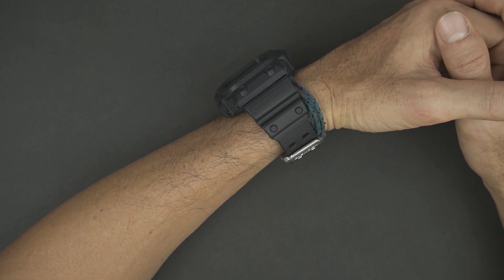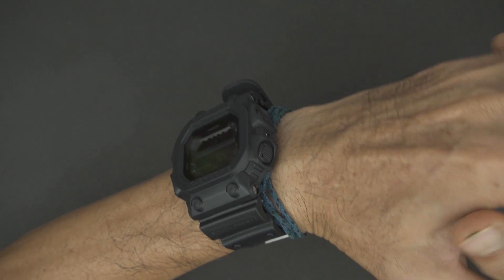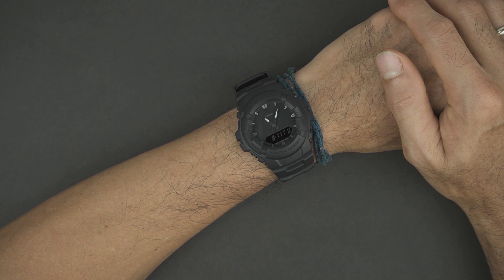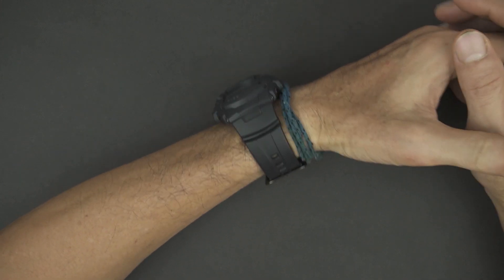Most people choose these two watches based on their dimensions. If you are a big guy, it is more ideal to use the GX56BB, and vice versa. But in fact, we found that these two watches still looked really good even on our small wrists.